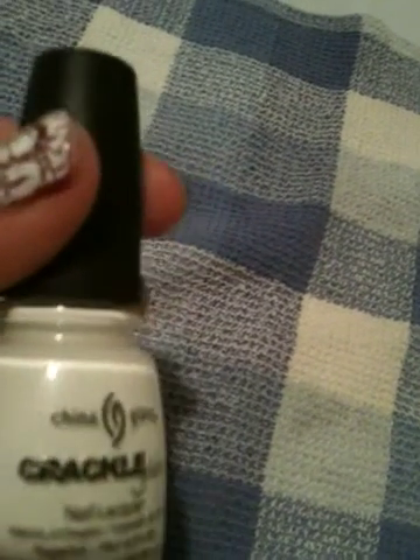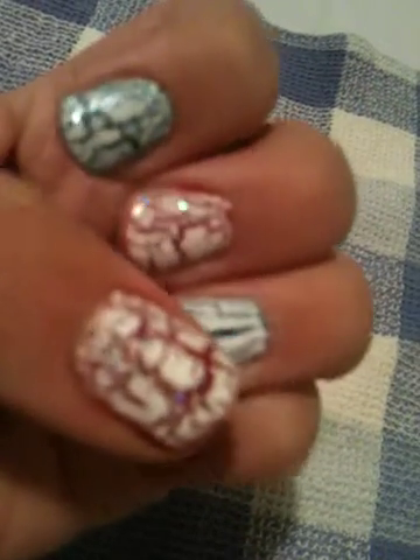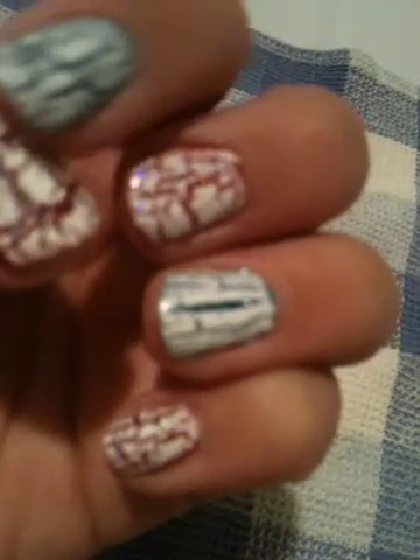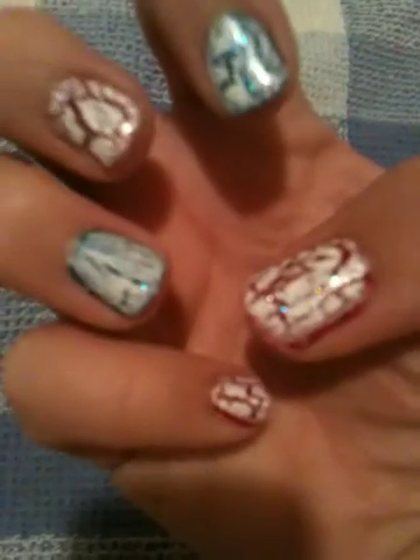I ended up using a crackle because I don't have any nail plates with a fourth of July theme, so I went ahead and did the China Glaze Lightning Bolt. I really like this one — I actually like it better than the OPI one because of the way it cracked, it cracked really well. Just make sure you use a thin layer; otherwise, like my ring finger, you can get a big strip if you do it really thick.